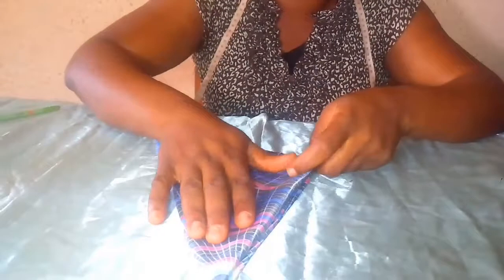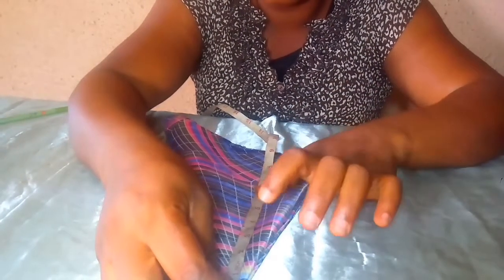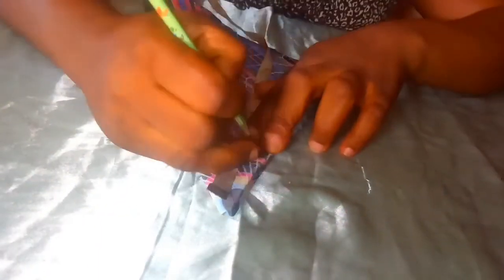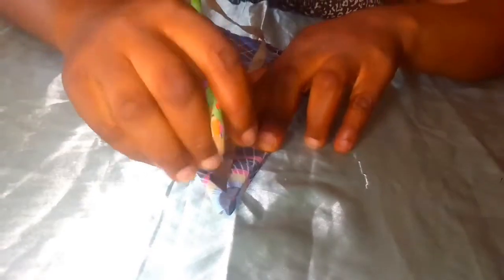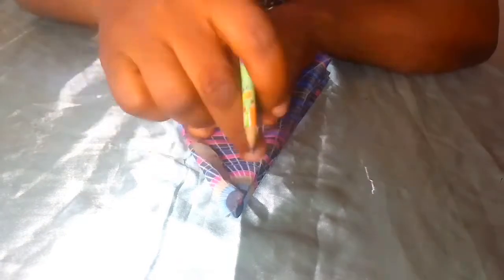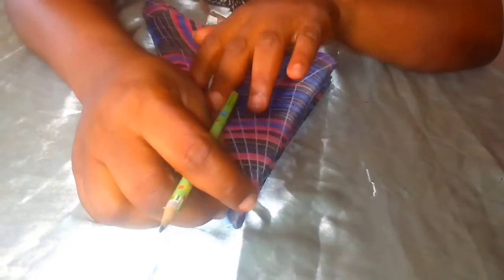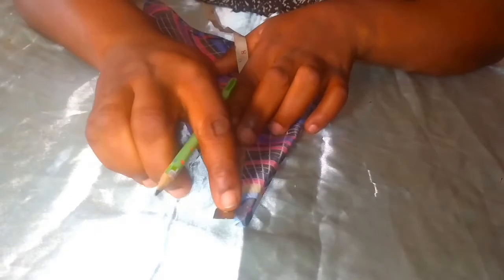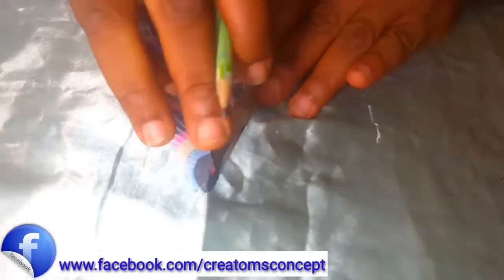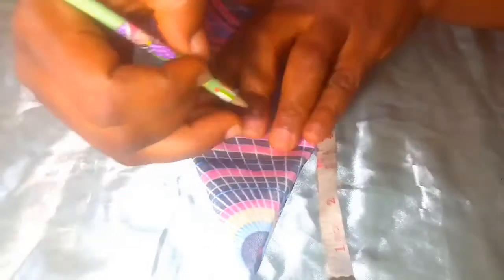Now you measure three inches. Mark it — three inches. Make sure everything is three inches all around. If you only measure from one place, another spot might be short, so make sure you measure it all around. Three inches, mark it three inches all around.